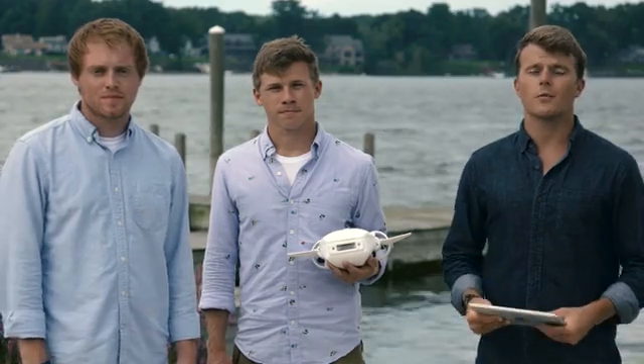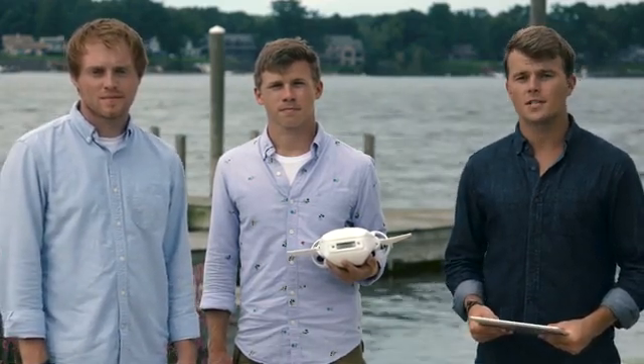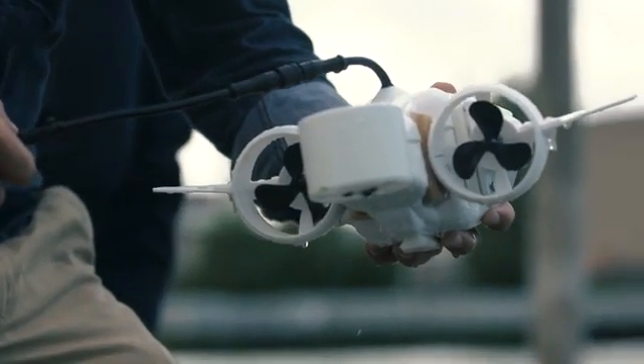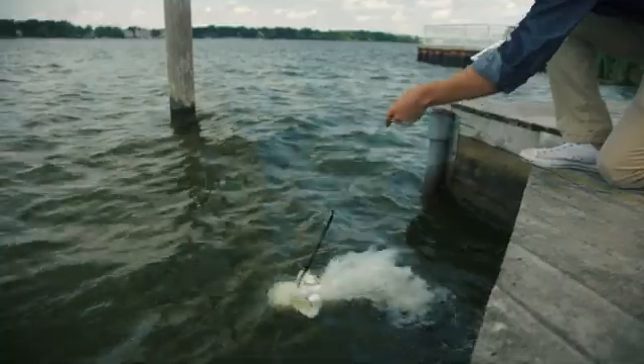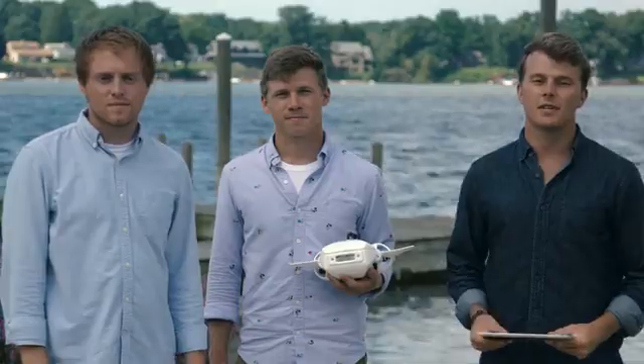We put everything that we have into making underwater exploration and education more accessible to the masses. We built the prototypes, validated our designs, and are now ready to go into full-scale manufacturing. All that's left is for you, the Kickstarter community, to show us that you want an underwater drone that's affordable, portable, modular, and completely easy to use right out of the box. Fathom is your chance to go deep and see the world in an entirely new way. The possibilities are truly endless. What can you fathom?